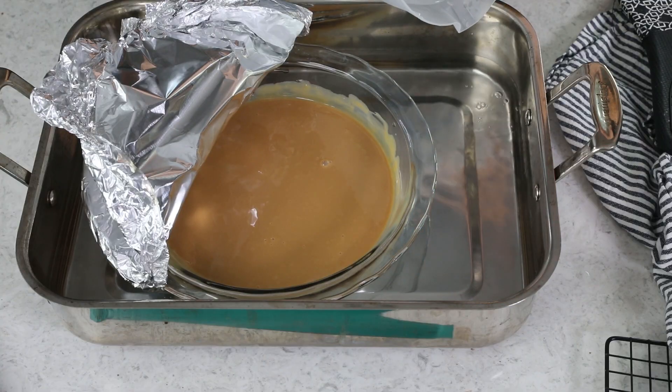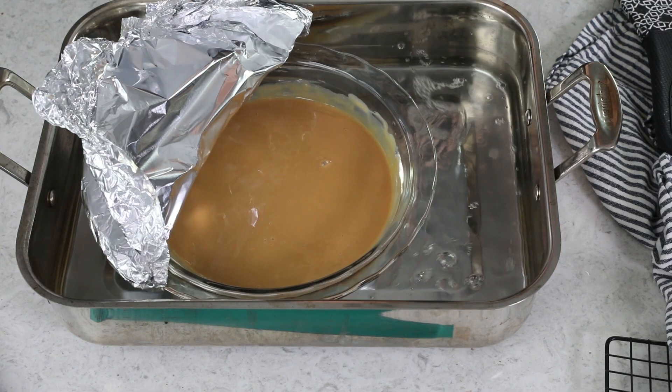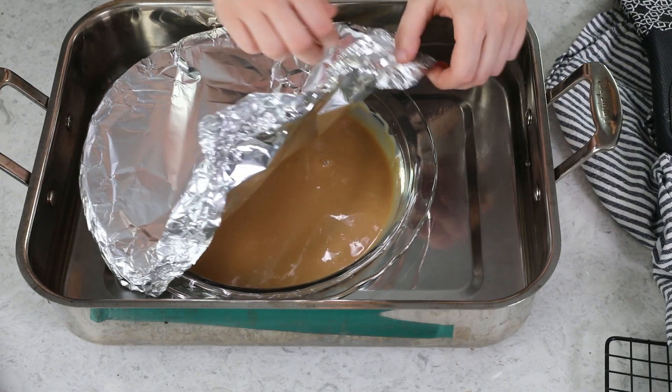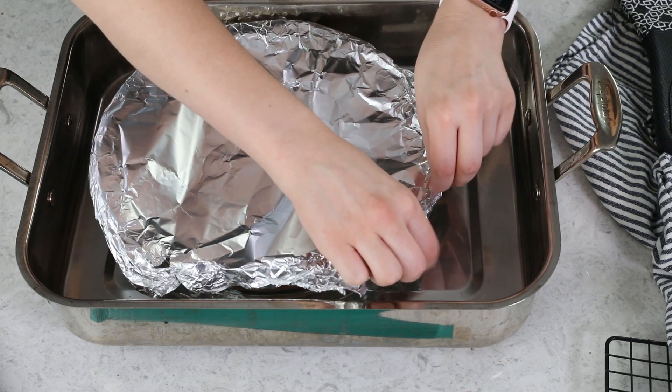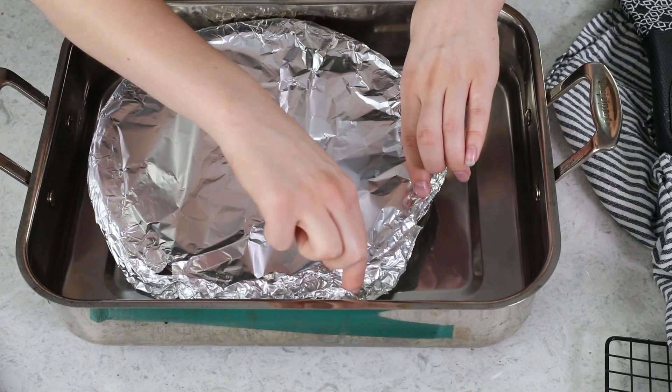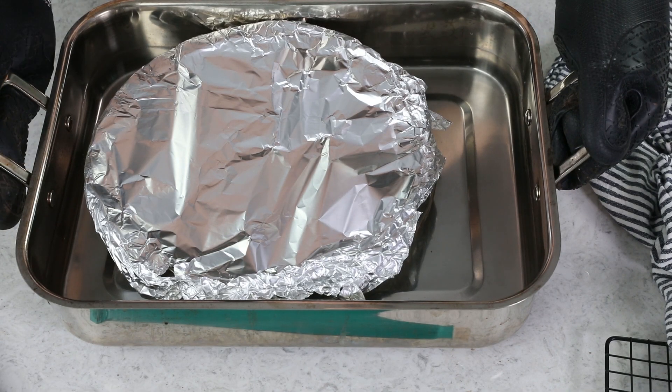Another important thing to check at this point is to make sure your water has not dropped below the layer of dulce de leche. My water is getting a little bit low, so I'm just going to add more at this point. If the water drops too low, your dulce de leche can actually burn, which is a huge waste of time. Carefully recover the dulce de leche with the foil — don't burn yourself.